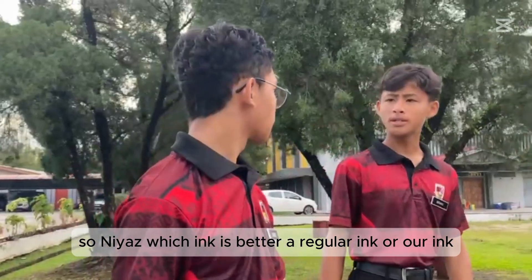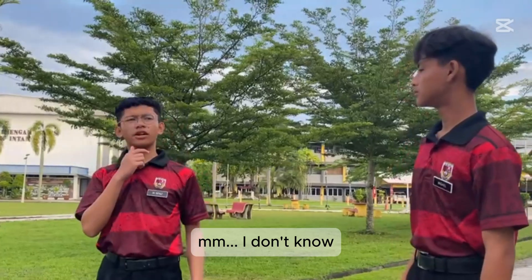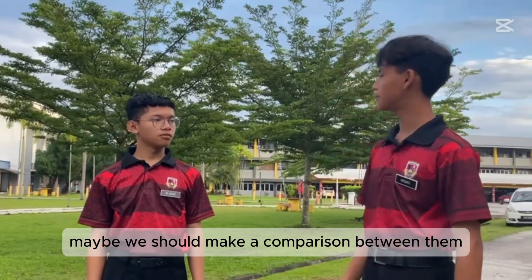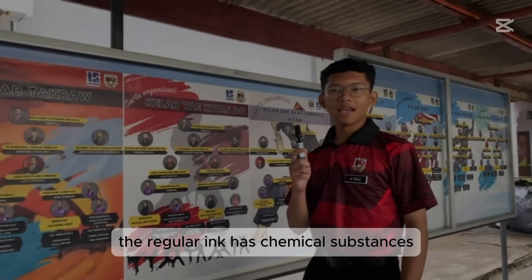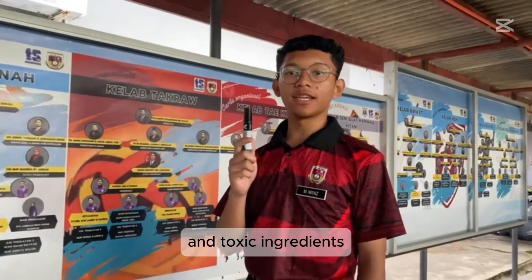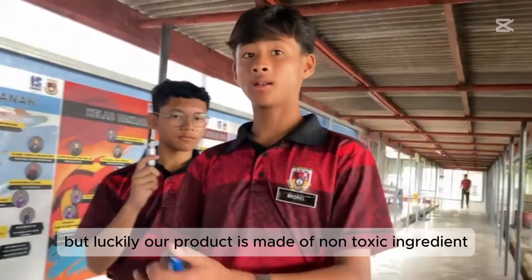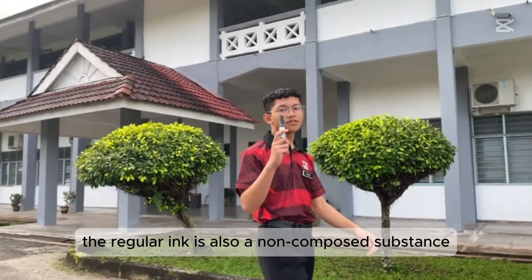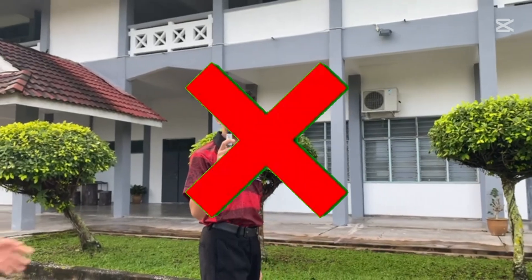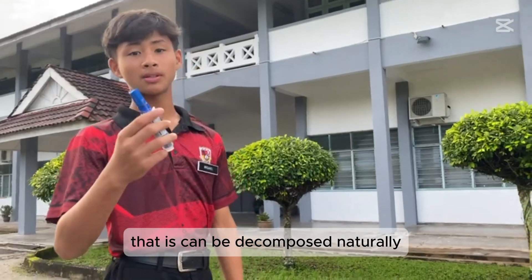So, which ink is better — the regular ink or our ink? I don't know, maybe we should make a comparison between them. Oh yeah, let's go. The regular ink has chemical substances and toxic ingredients that can be harmful for our environment, but luckily our product is made of non-toxic ingredients. The regular ink is also a non-biodegradable substance, but our ink is biodegradable.